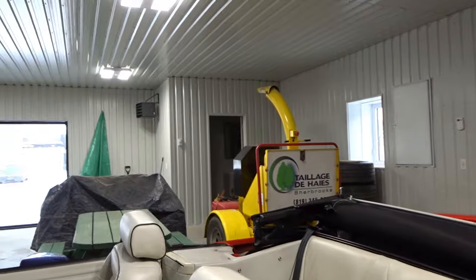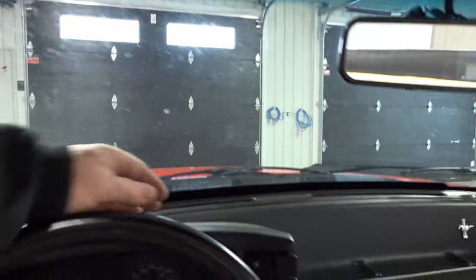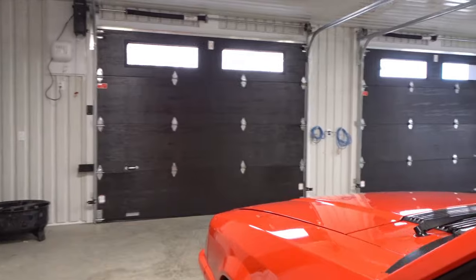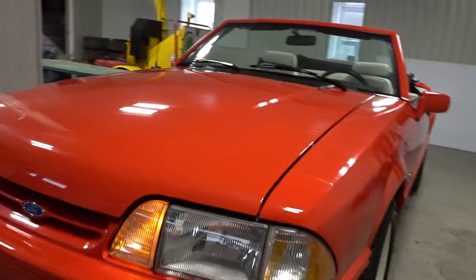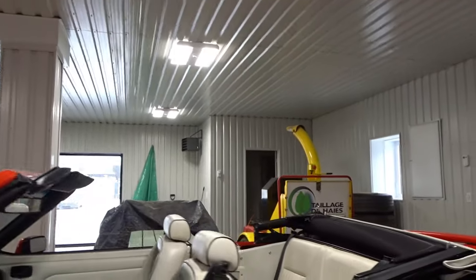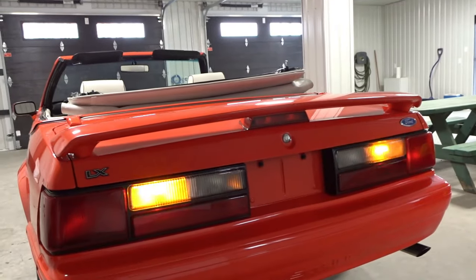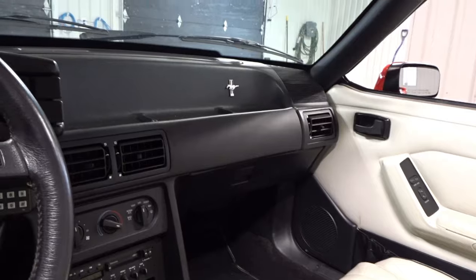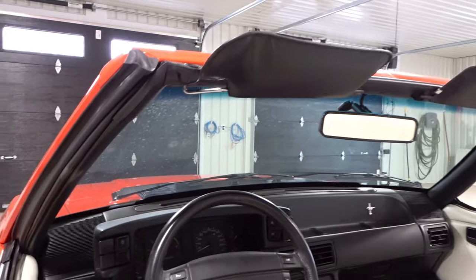Feels nice. That looks good with the top down, though the top is sitting a little bit higher over there. We'll go see what's going on — turn the lights off. Let's check the hazards, see if the hazards are working. Hazards are working in the front. Let's go see the back — yeah, everything's working there. And it's a five-speed.